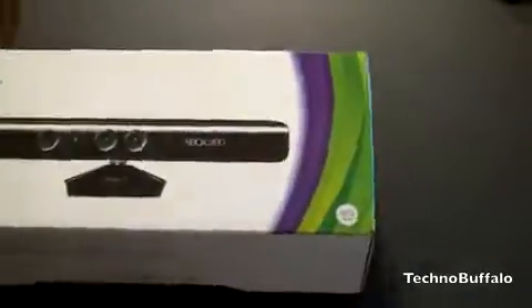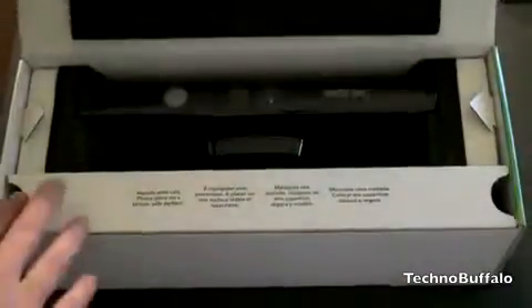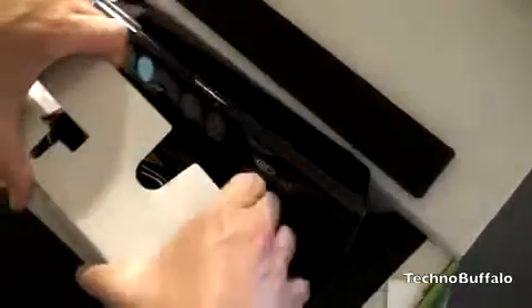Let's go ahead and cut the seal here. We'll go ahead and bust out the box cutter, cut the plastic and see what this looks like. We've got a little bit of foam on top to protect your Kinect. Looks like the cords are wrapped in this little cardboard sleeve. Let's go ahead and open this up and pull off this cardboard. Here are the cords — and it comes with the adapters that you're going to need if you have an older Xbox 360. Let's push the box off to the side and take a look.